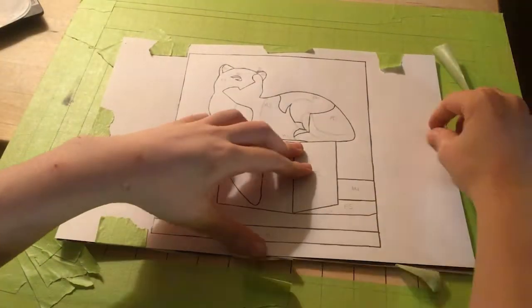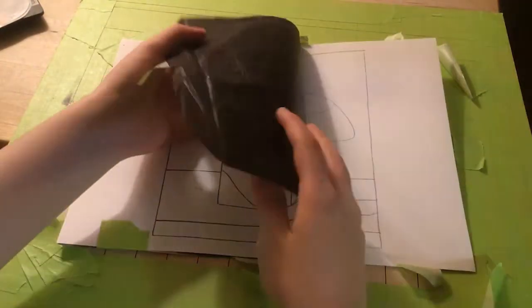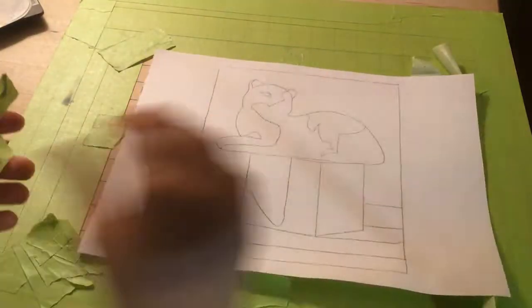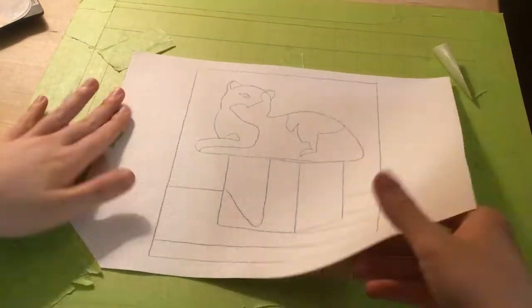Alrighty, here we are with Assignment 17 from Block 1 of Evolve Artists. This is a cat on a box — or a cat on a cube? Maybe that works better. There's more alliteration there.